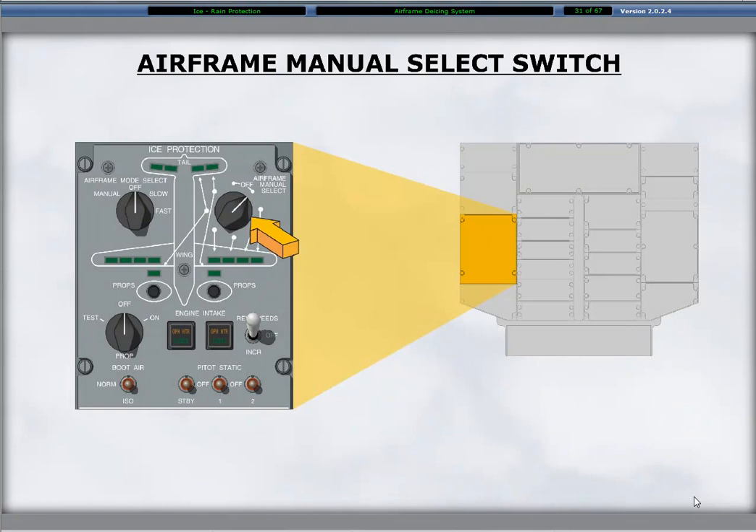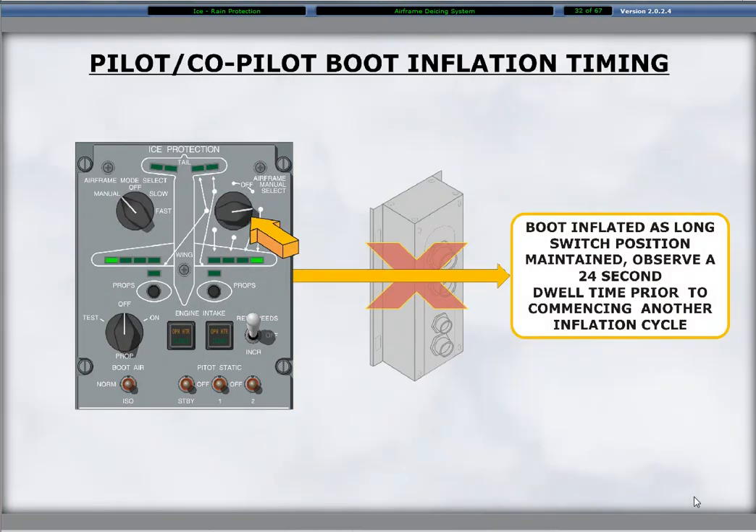Operation of the de-ice boots in the manual position with the airframe mode select switch provides a backup if the TMU fails or a system leak develops. The airframe manual select switch on the right upper side of the ice protection panel is an eight-position selectable rotary switch. Six positions are for the de-ice boot sets and two positions are for off. The airframe manual select switch selects the boot set for inflation and keeps the boots inflated for as long as the switch is set to that position.